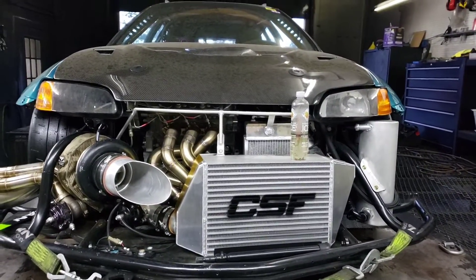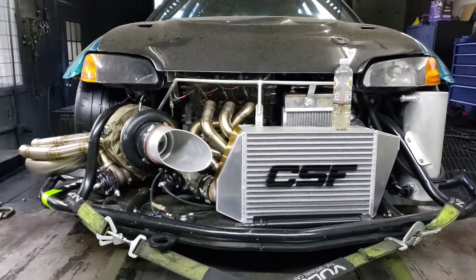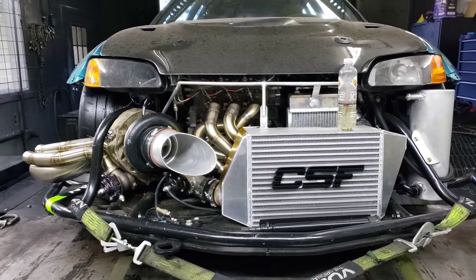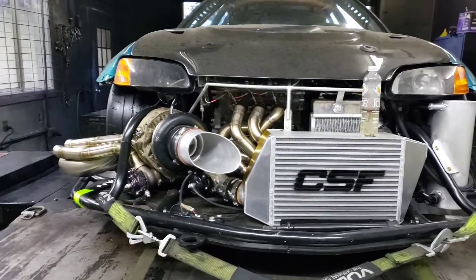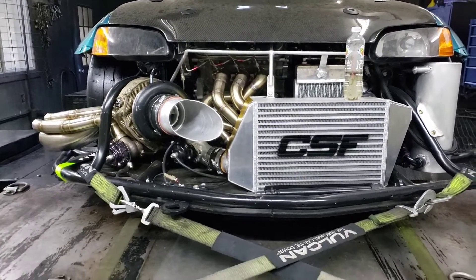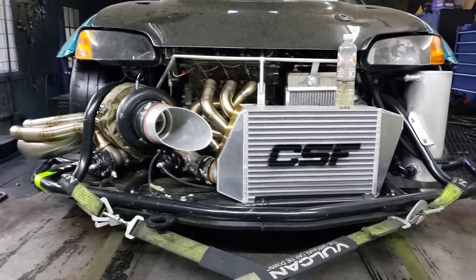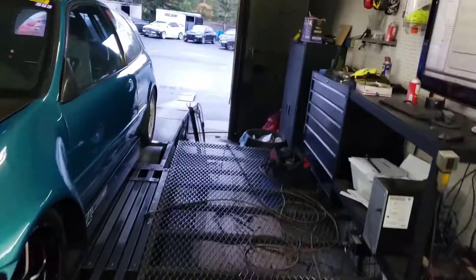Then something happened in the drivetrain — I'm not 100% sure but it broke an axle, probably related to the fact that it had that half shaft break. It decided to neutral out and start making some noises, so I've got to pull that all apart and figure out what happened. Good news is the transmission seems okay and the engine's okay.